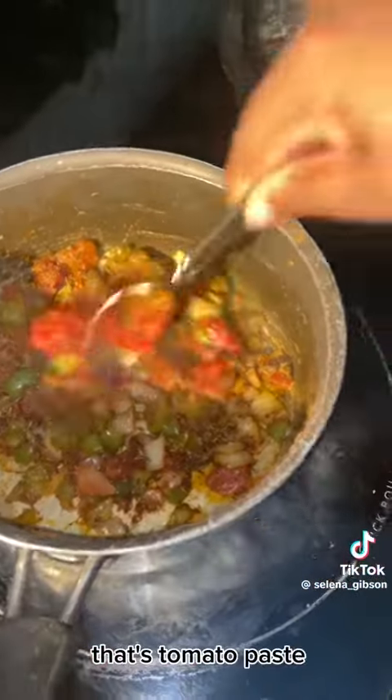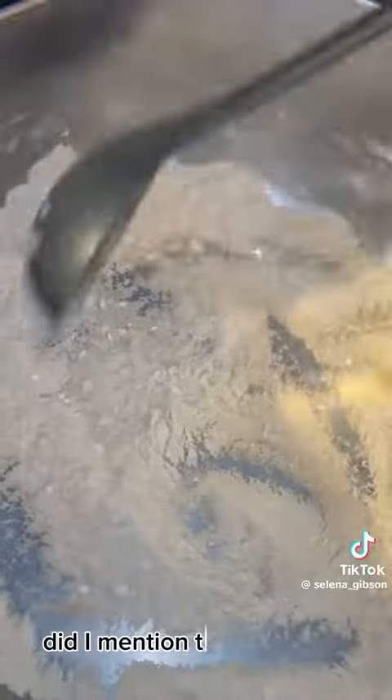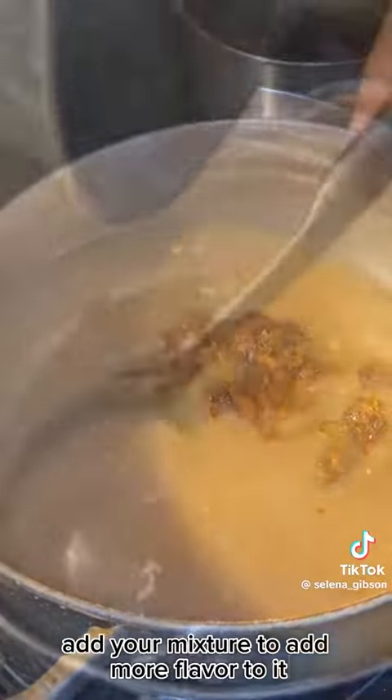Now season your pot — that's tomato paste, thyme, herbs. I didn't have fresh thyme, but use what you want. Did I mention this is my first time making stew conch? I'm done browning my flour. Now add fresh water and your conch water — add your mixture to add more flavor to it.